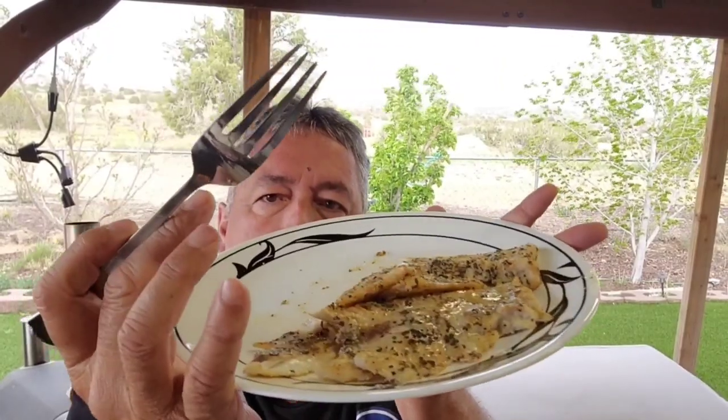Mmm, flaky. And you know, striped bass is not a real fishy-tasting fish. It's a white fish, a lake fish. Very good. There you go.